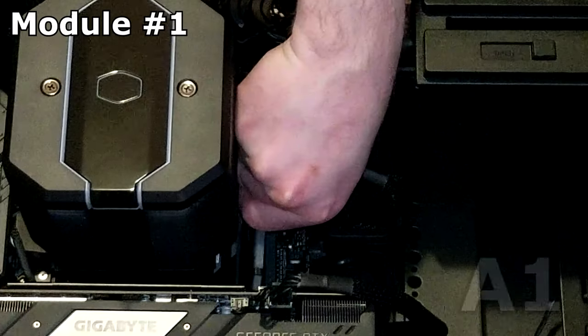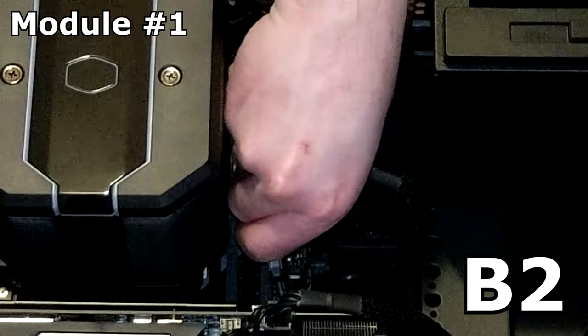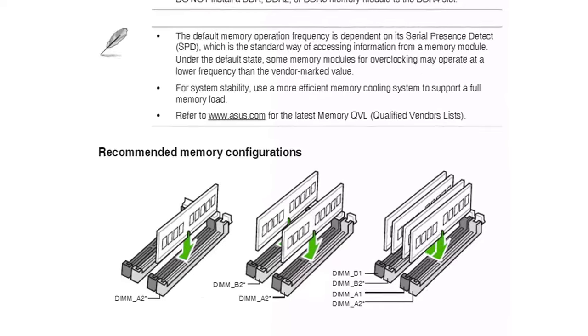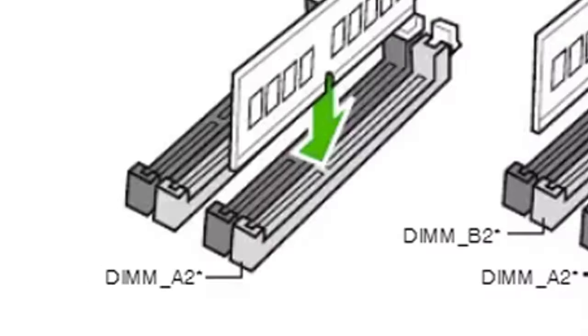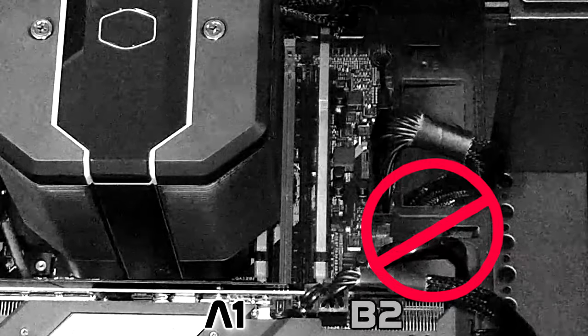Once everything's clear, start by testing out each individual RAM module one at a time in each individual slot. We're trying to troubleshoot whether it's the motherboard or the RAM's fault. Consult your motherboard's manual as to which slot the first RAM card is supposed to go into. With modern motherboards, this is usually slot A2, but on older ones it's slot A1. If you install your memory in the incorrect slots, this also can cause a failure to boot — believe me, I've done it.